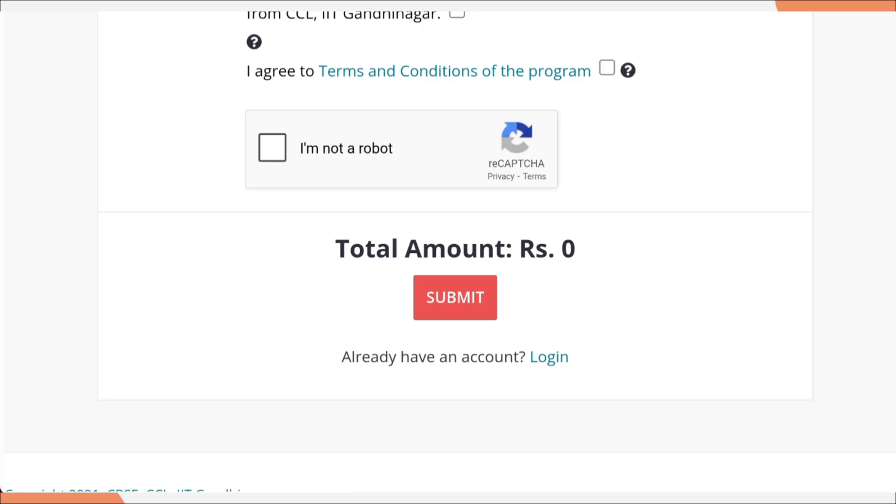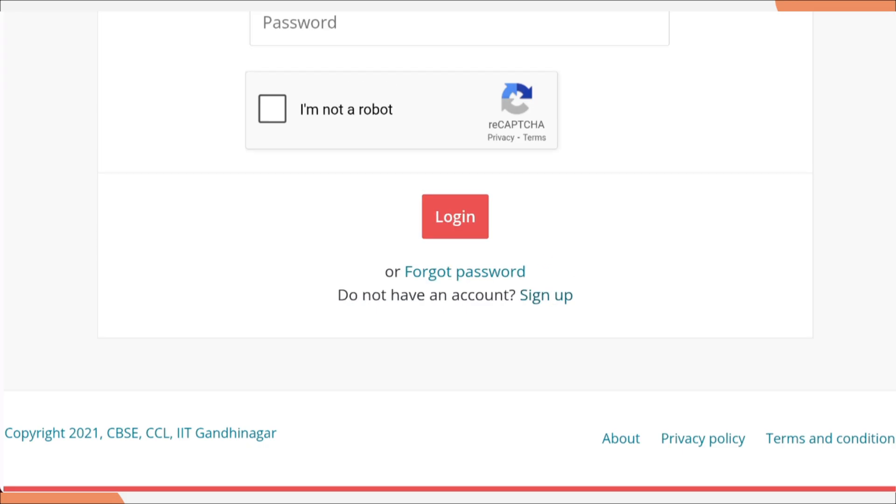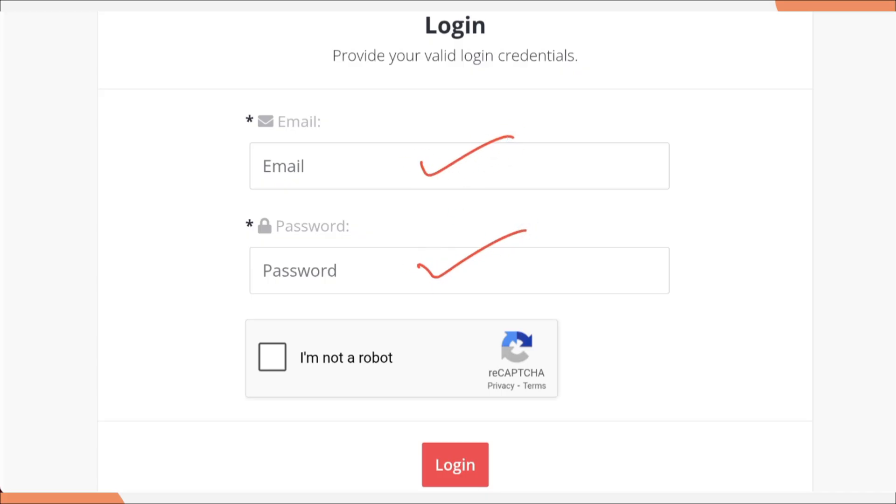If you have already created your account, you can log in through the login section. For login, you just need your email ID and password, which you provided during registration. Then click 'I am not a robot' and click the login button.